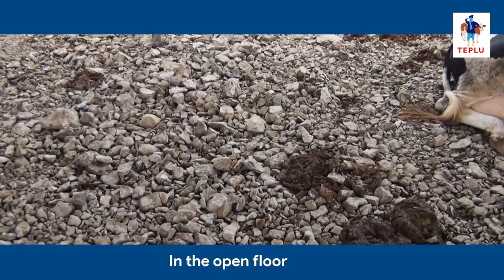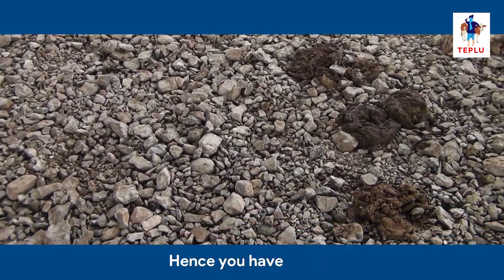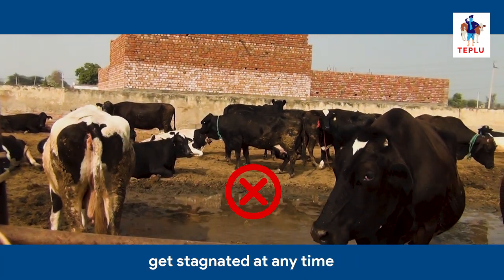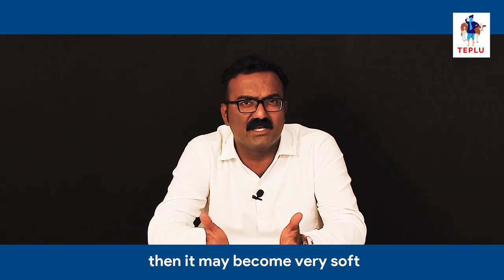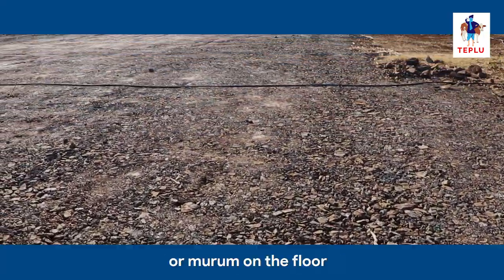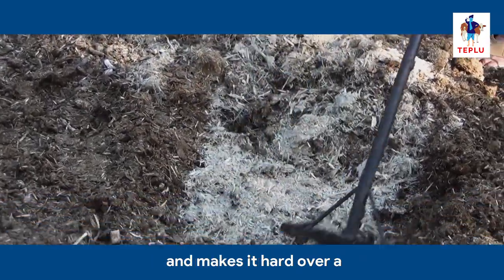In the open floor, if you have stones then it may lead to injuries to the animals, so you have to remove them from your farm. You should also ensure that water does not get stagnated at any time. If the open area has only soil, it may become very soft during rains. Hence, when you construct the farm you will need to put a layer of smooth pebbles or moorum on the floor. Manure covers the stone layer and makes it hard over a period of time.